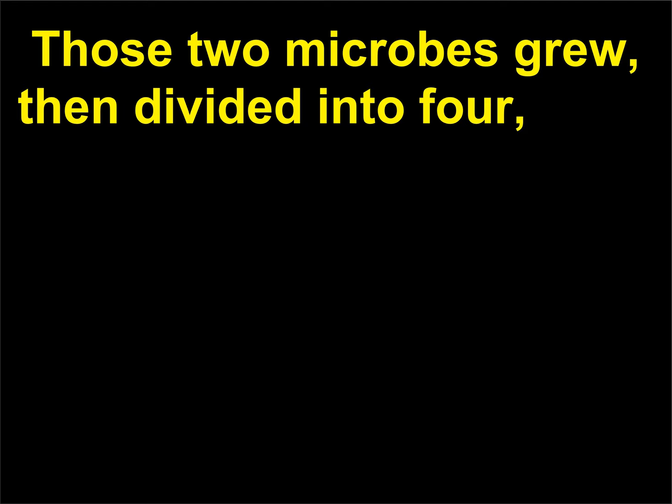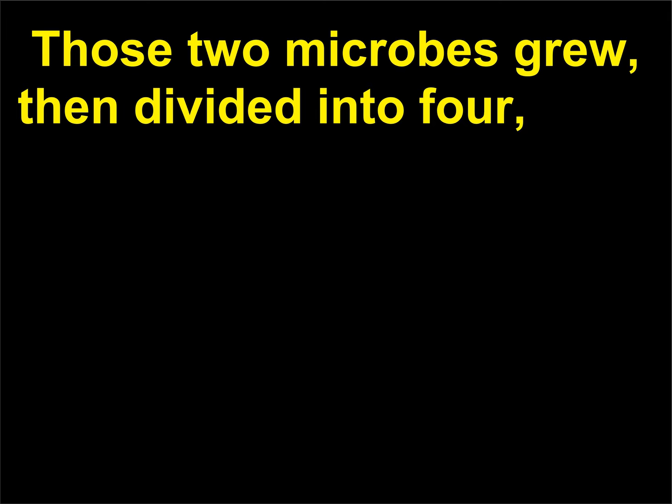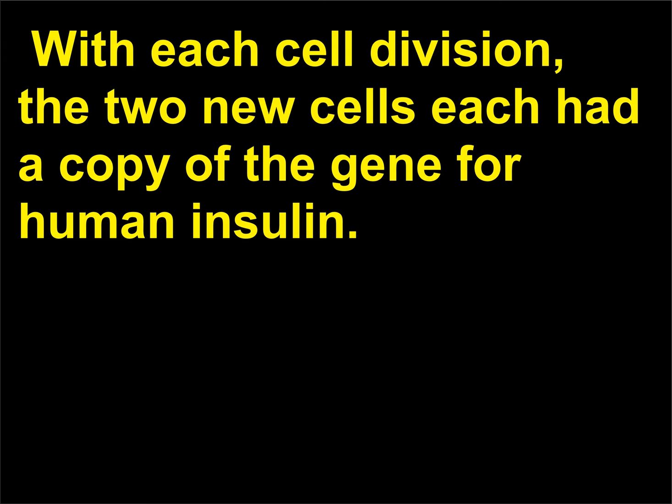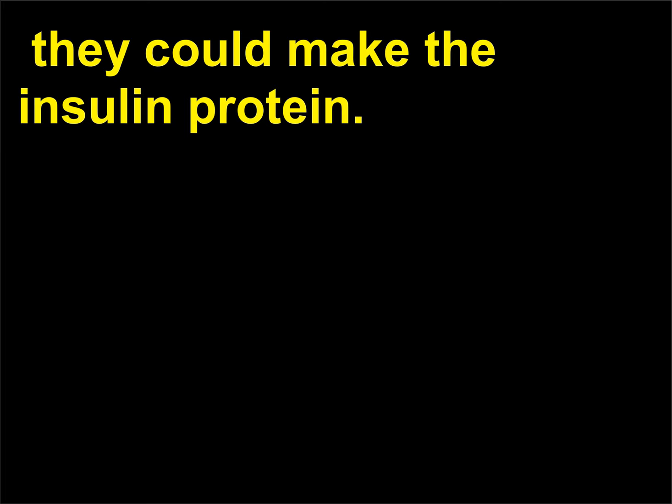Both cells got a copy of the insulin gene. Those two microbes grew, then divided into four, those four into eight, the eight into 16, and so forth. With each cell division, the two new cells each had a copy of the gene for human insulin. Because the cells had a copy of the genetic recipe for insulin, they could make the insulin protein.